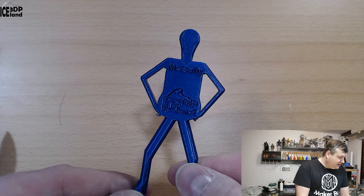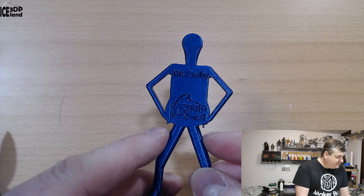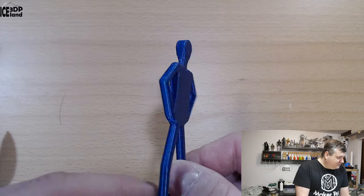Here's Mr. Belly, and that came out excellent. There are normal drooping issues under the arms — it's too steep of an overhang for almost any material — but it looks really smooth and nice.